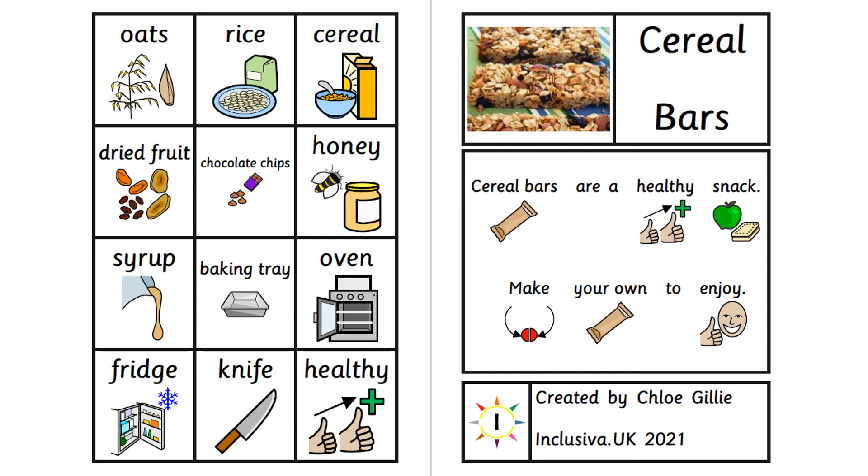Oats, rice, cereal, dried fruit, chocolate chips, honey, syrup, baking tray, oven, fridge, knife. Healthy.